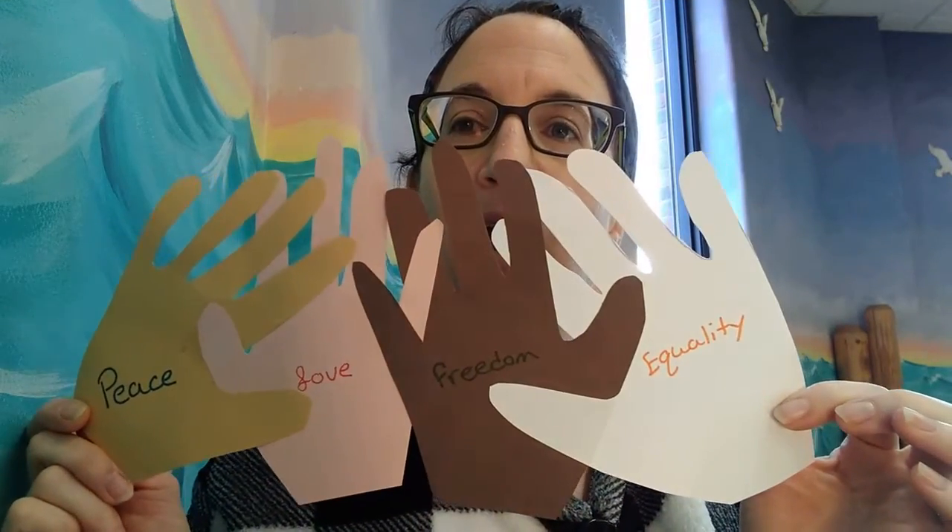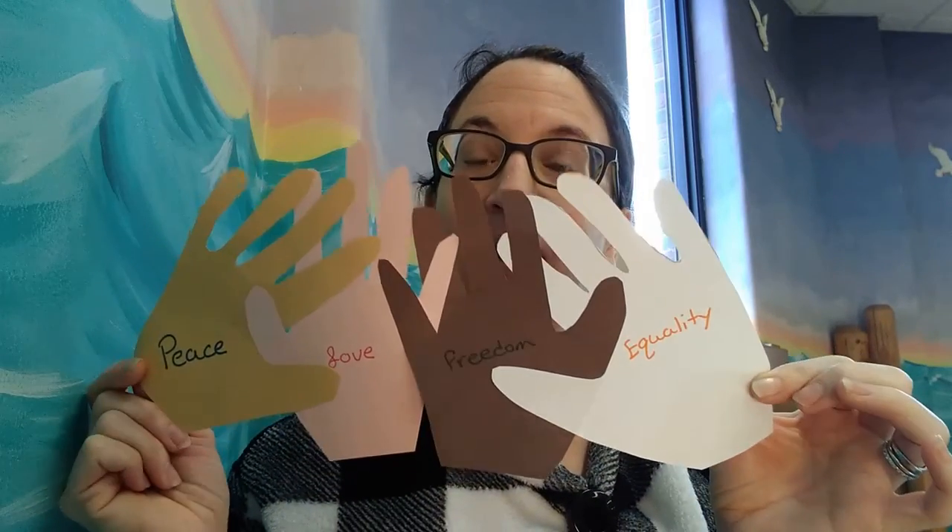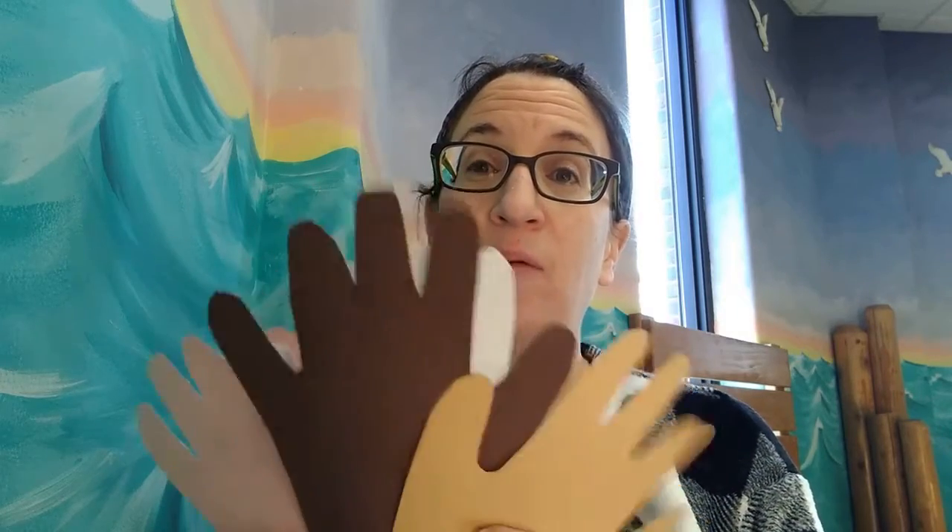Today we're going to be making a peace and love holding hands craft. What you're going to need is your two little hands, a marker, some glue, and some paper. I used four different colors that are almost like skin colors — sort of neutral skin tones — but you could also use rainbow colors if you'd like. You're also going to need a pencil and a grown-up to help you with this one.